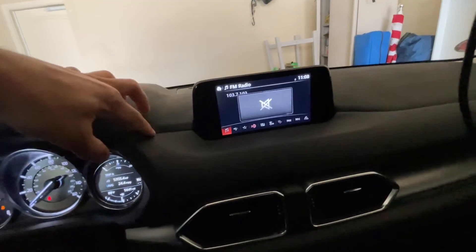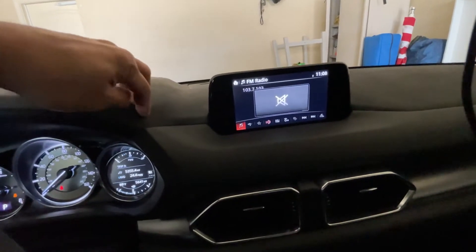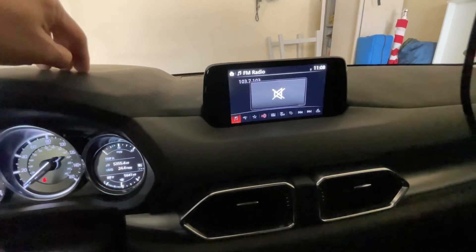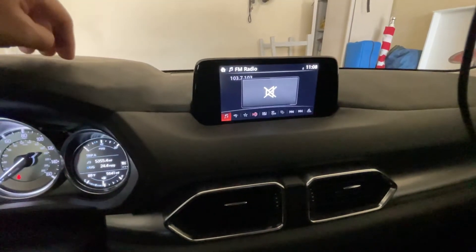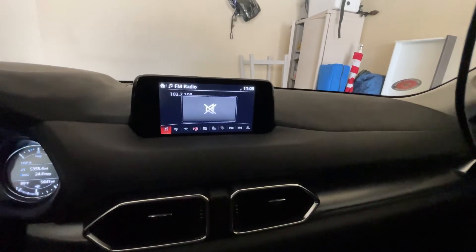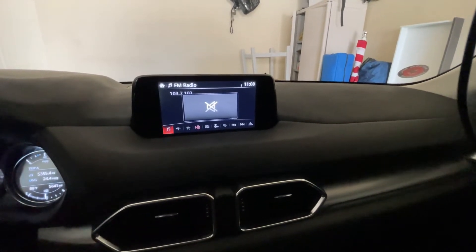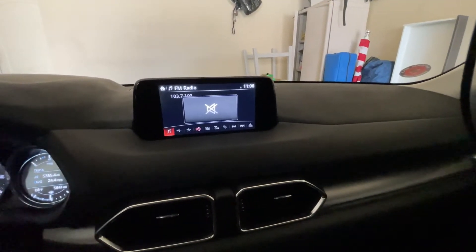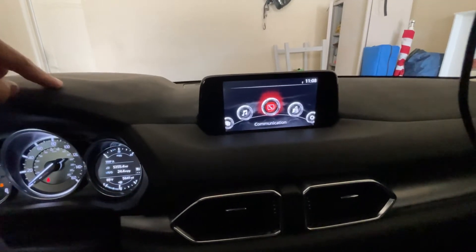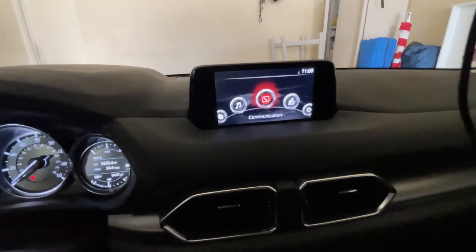Hey guys, I'm going to share what I did on my CX-5 with this dashboard cover that I bought for this vehicle. It's already been more than a year since I owned the vehicle, and one thing I really noticed especially during summertime is the rubber dashboard getting too hot, especially when you park it in the sun.